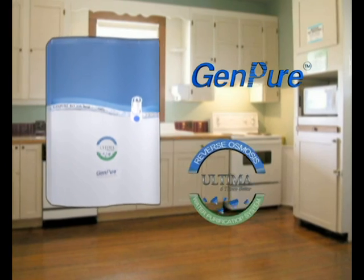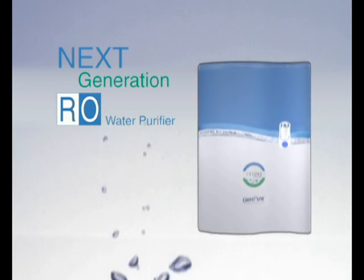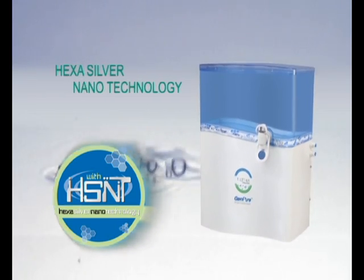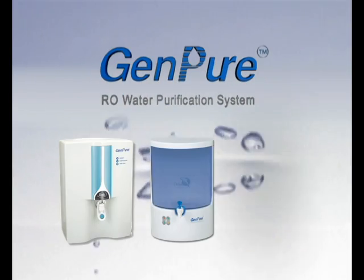Bring home GenPure Ultima, the next generation RO water purifier — advanced six-stage silver nanotechnology, adding health to your life.